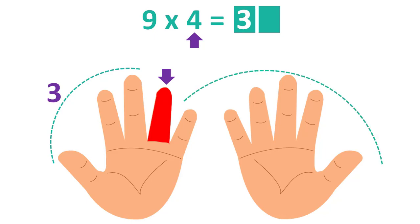Count the number of fingers that are to the right of the labeled finger: 6. This will be the second number. The answer is 36.